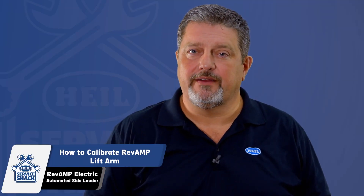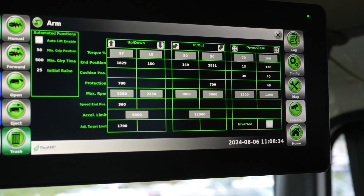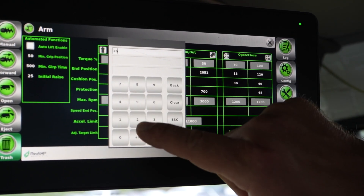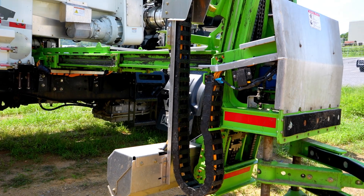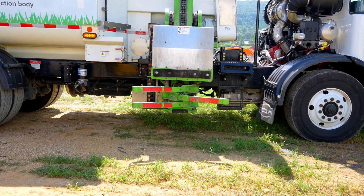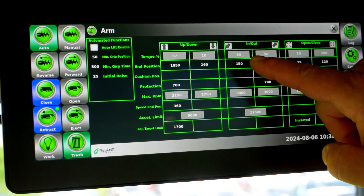Adjustment may also be needed if you observe the following. If the lift arm hits the down stop pad when fully lowered, you will need to navigate back to the lift arm's option screen and increase the value in the end position box under the down column to stop the lift sooner. If the lift arm stops too far short of the down stop, you will need to decrease this value. The ideal stopping point of the lift arm is about a quarter of an inch to three-eighths of an inch above the down stop pad. If the lift arm encounters any interference during the in or out functions or the grabber's open or close functions, you will need to navigate back to the lift arm's option screen and increase or decrease the value in the end position box under the in-out column to stop the lift sooner.